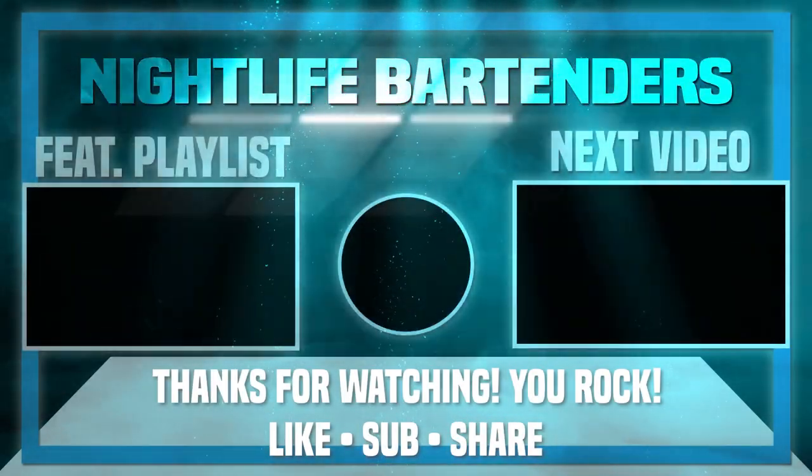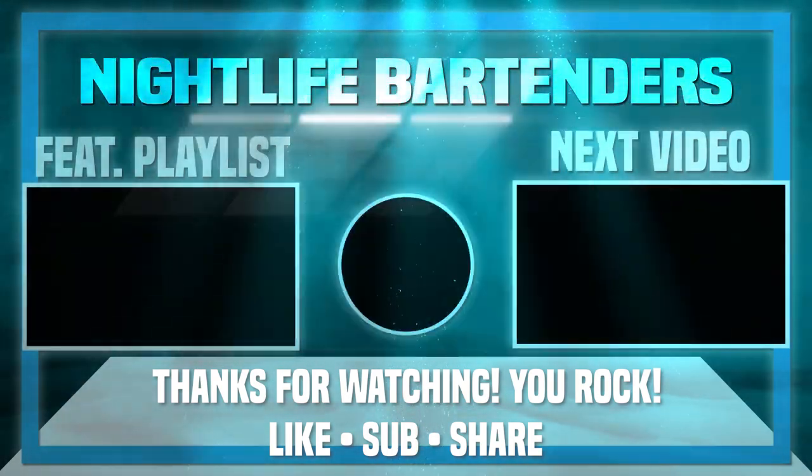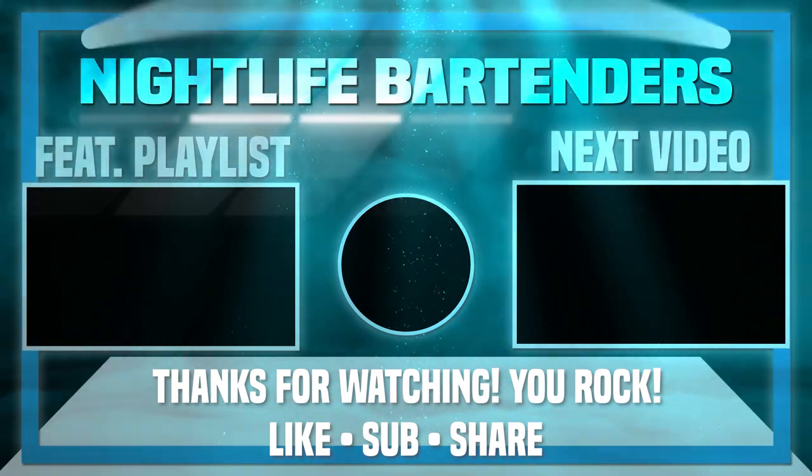All right guys, that's the end of the video. Thank you so much for stopping by. Check out the videos on screen if you haven't seen them yet, and I will see you next time. Bye guys.